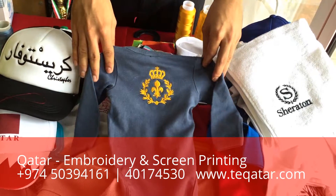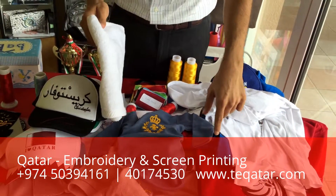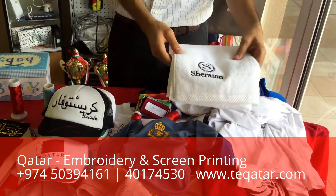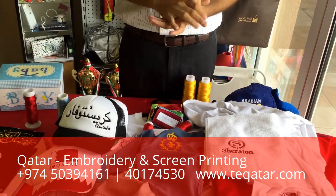I should emphasize again that we provide both the service and the product. We have in stock, for example, the towels, the polo shirts, and the caps. All you need to do is go to our website or give us a call, tell us what you need, the quantity, and the artwork, and then we'll make it and bring it over to you.